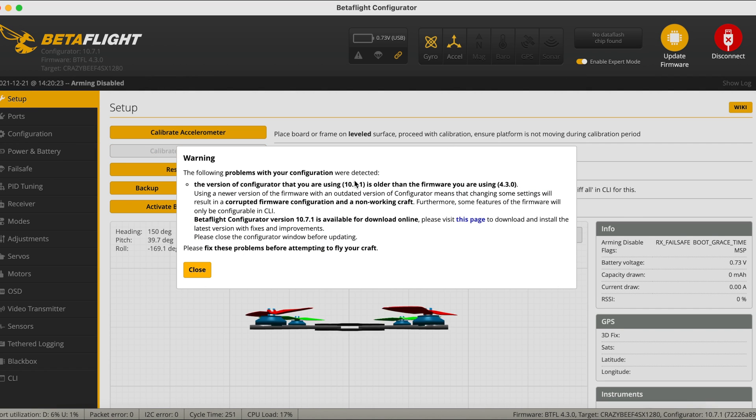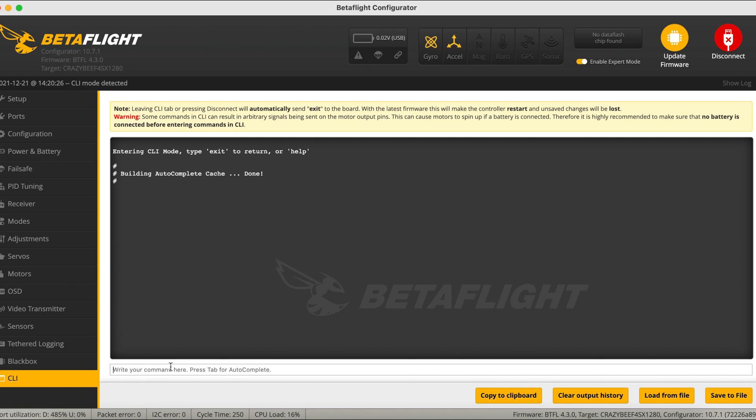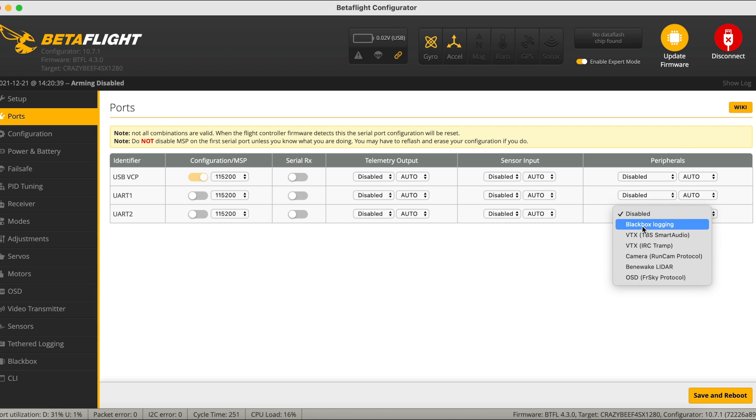Don't forget that the Crux 35 is set to 250Hz by default. What you want to do is set the ExpressLRS rate index to zero — this will bring the Crux 35 into 500Hz. Checking our ports, we've got TBS Smart Audio on this one, and this is correct.